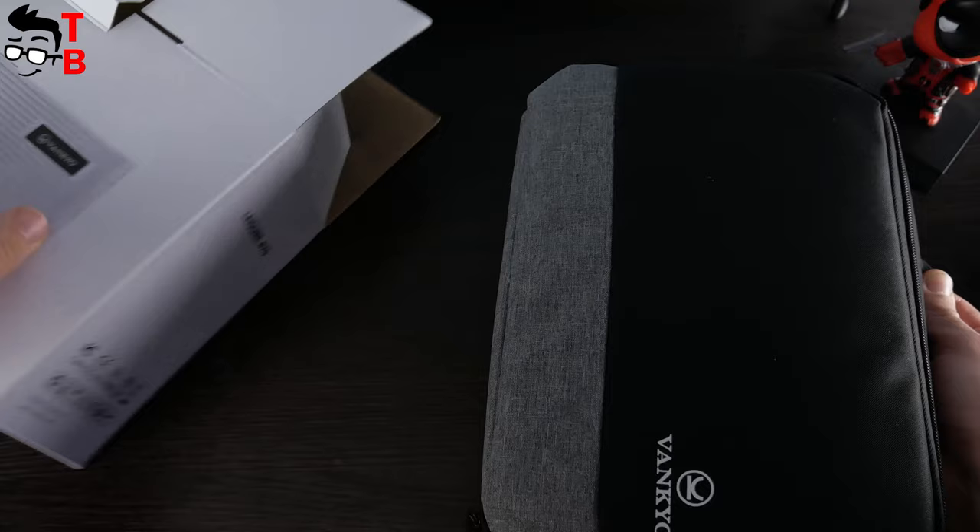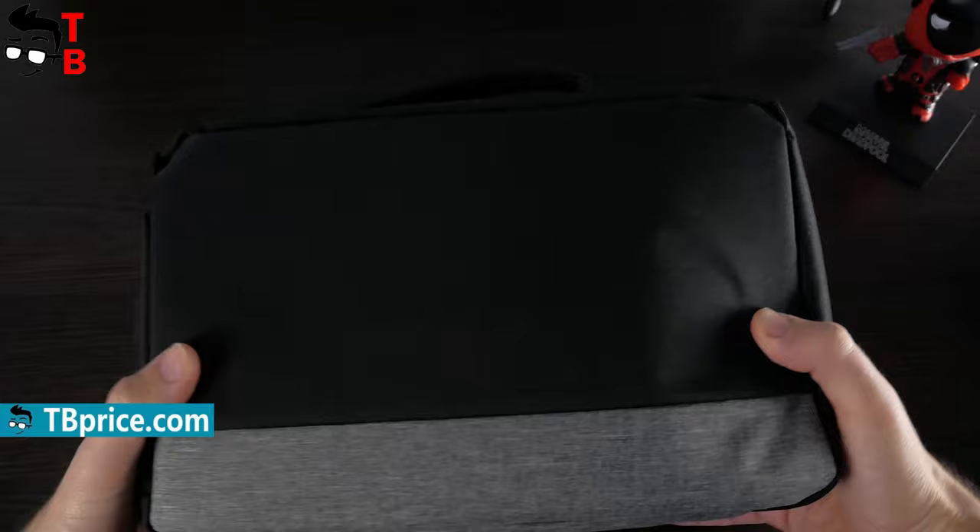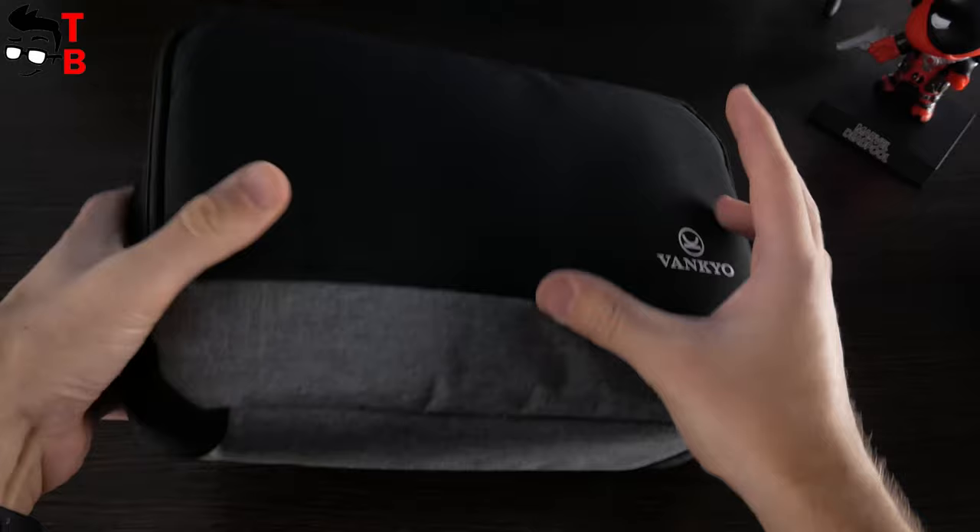It has a logo of Vankyo. The bag has good quality, and I think it is a very useful thing, because you can carry the projector anywhere you want – to the office, college, school, etc. Actually, the compact size and portability is one of the main features of the Vankyo Leisure 470.